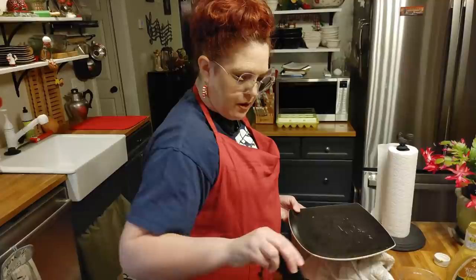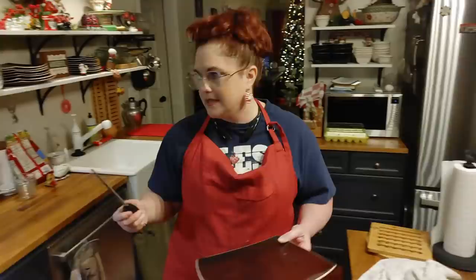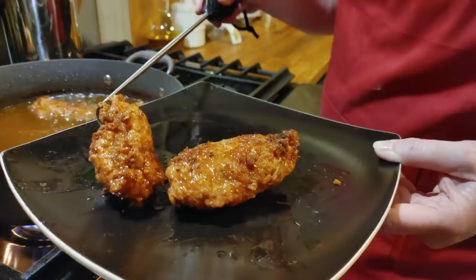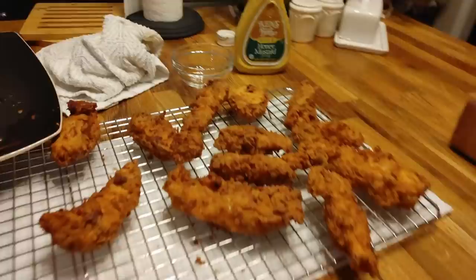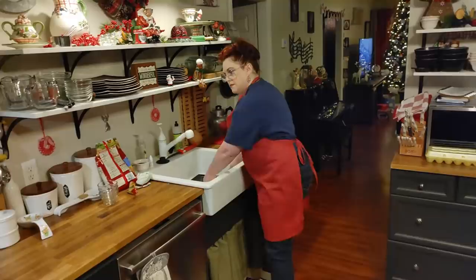We're going to have a nice little party, and then we're headed to the airport to pick up Kasia, so y'all pray for safe travels to the airport and back. We're going to celebrate our Christmas tomorrow, so I'm sure I'll be cooking something for y'all tomorrow too.